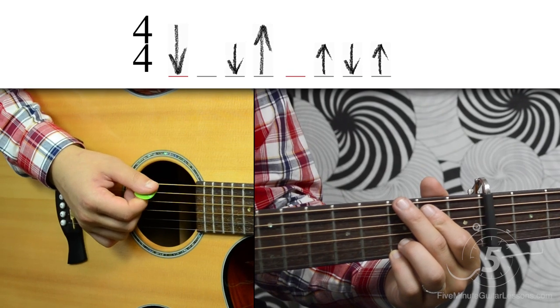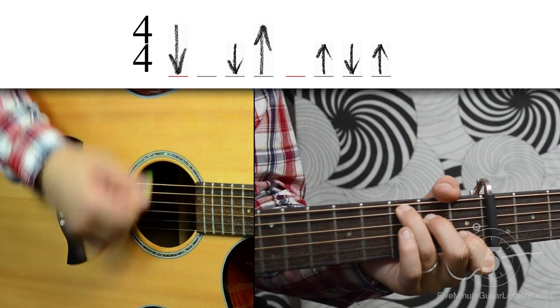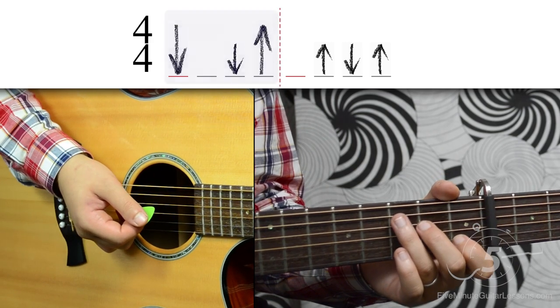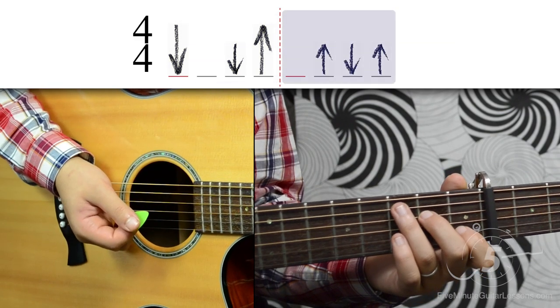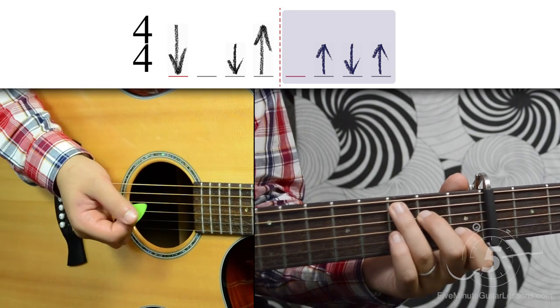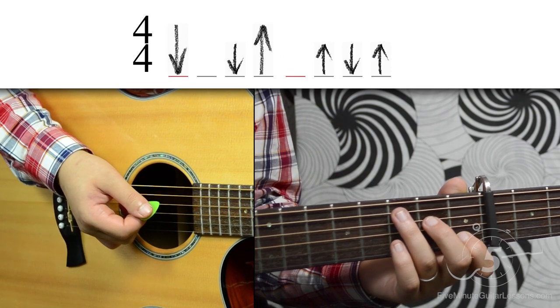The strumming pattern in this song goes down, down, up, up, down, up — and we can learn that in two parts. First, we go down, down, up, and then we go up, down, up. Putting that all together, we get down, down, up, up, down, up.